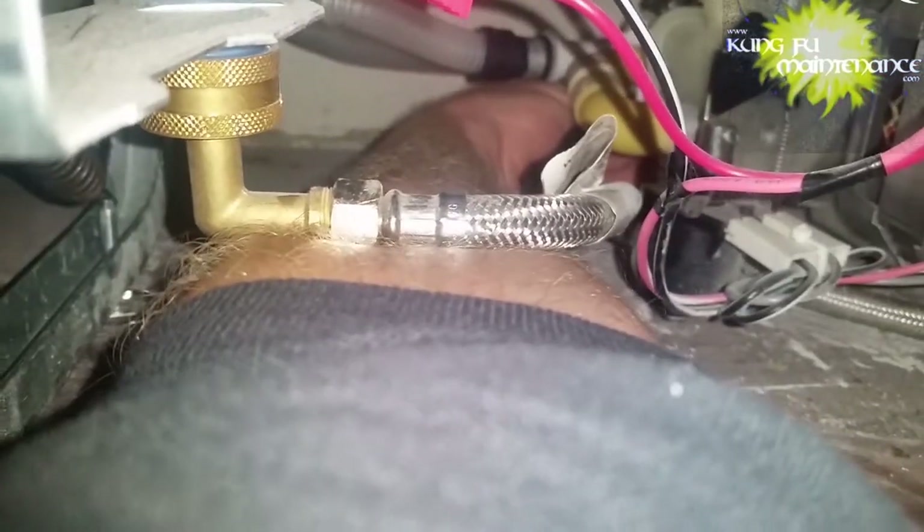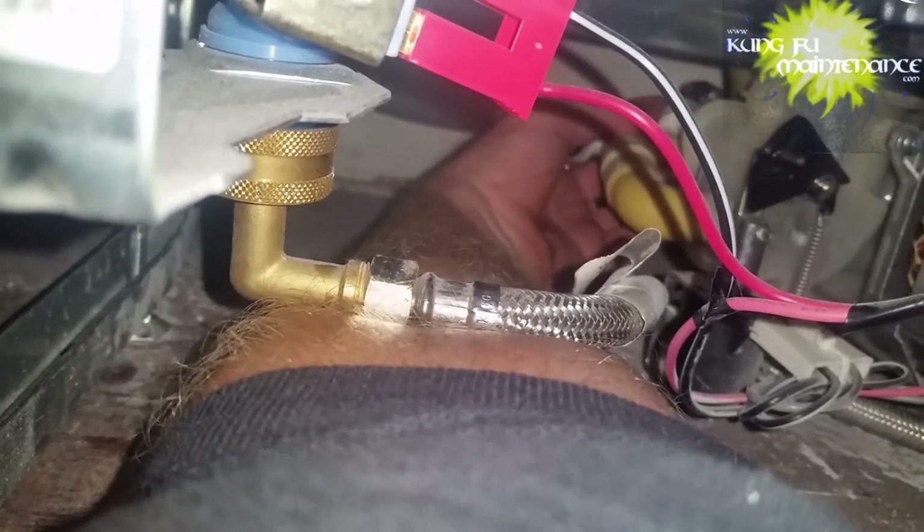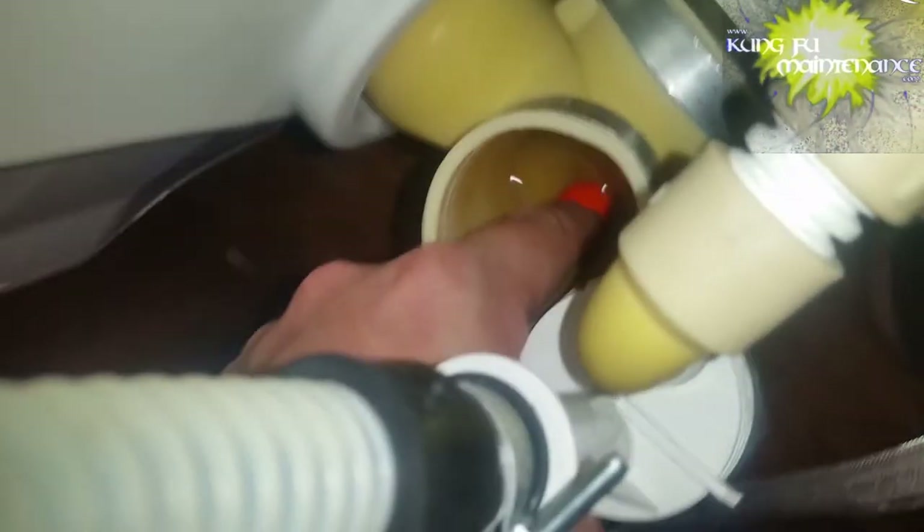Looking back at the drain line and the pump assembly, trying to figure it out. This one I needed to pull out and look at it better. One thing I should have done is flip it on its back instead of its side — that would minimize the water that spilled out. But I was able to clean it up, not a big deal.